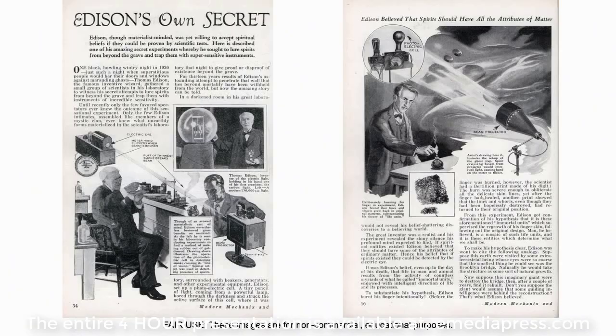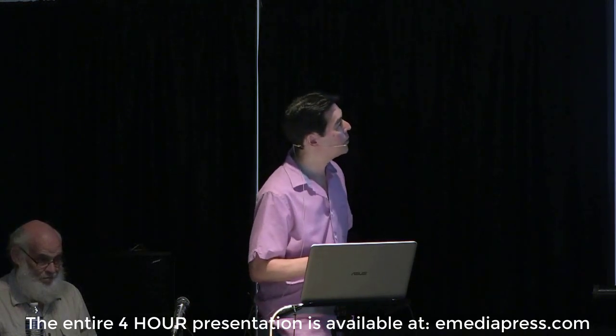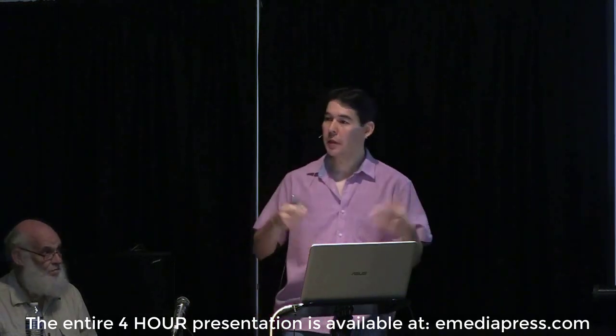Is anybody familiar with some of the oddball, strange kind of work that Thomas Edison was involved in? Do you know that he was actually working on making a telephone that could talk to the dead? This is Edison's own secret — it's kind of a contraption. I wish I had the second page, which is missing from the copyright owner's website, but he literally was looking to talk to the dead.